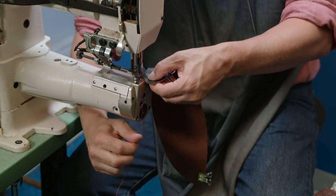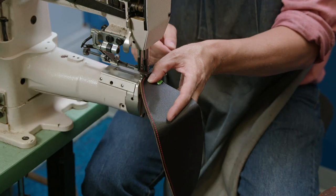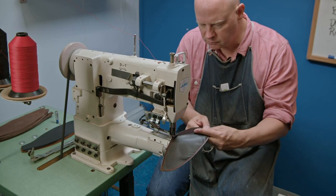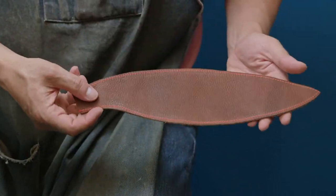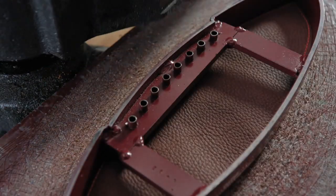One nylon piece is then stitched to the underside of a leather panel segment. For this job, a special sewing machine is used that has a heavy-duty cylinder arm to support the needle. The nylon backing stabilises the leather, preventing stretching. Using a different die, lace holes and notches are punched into the nylon-backed leather panel.